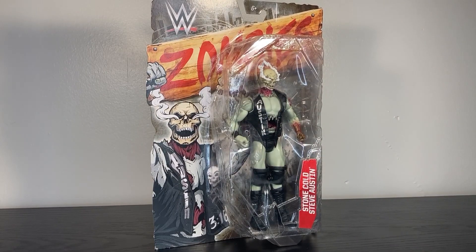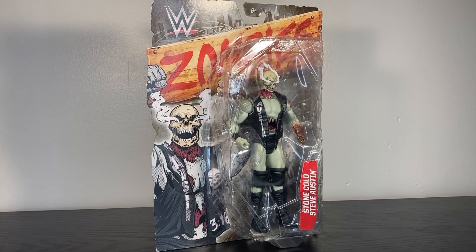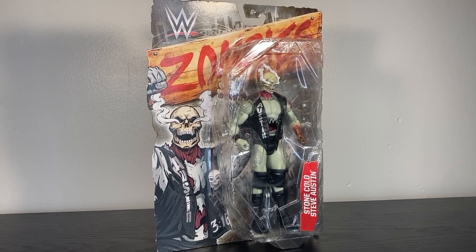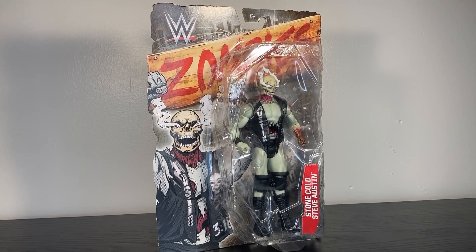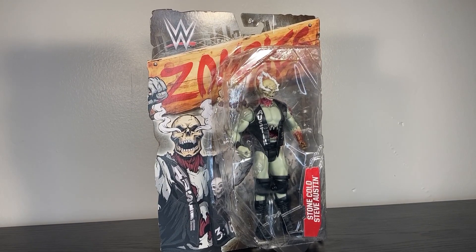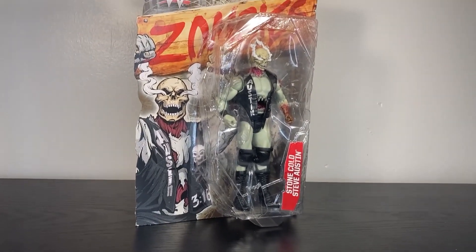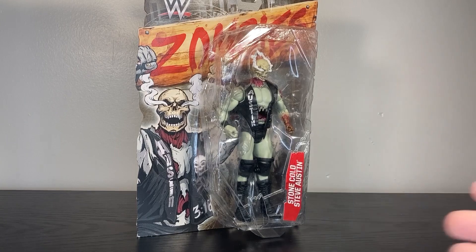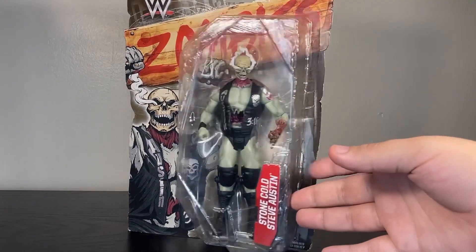I used to love when Mattel would do these gimmick lines. They did two waves of zombie wrestlers, they did the Mutants — that's where you get Broctopus and Super Cena — they did the Ghostbusters, they did the Ninja Turtles. I miss these a lot because I think they're so much fun. I especially would love for there to be a return to the zombie figures because I think they're cool.